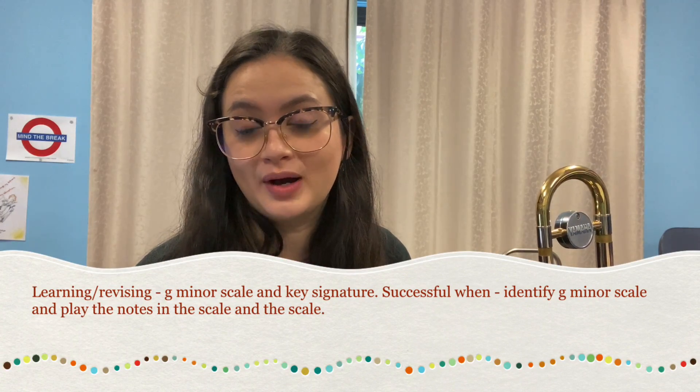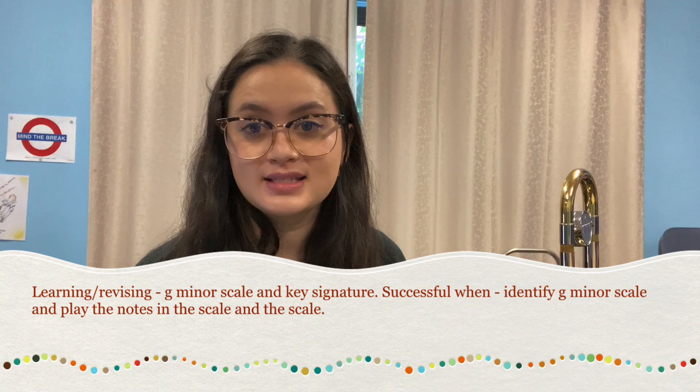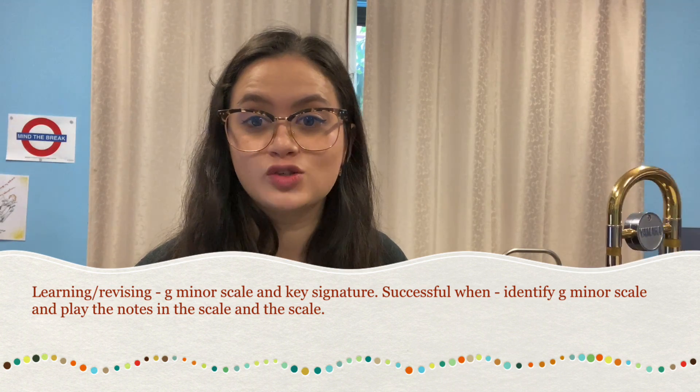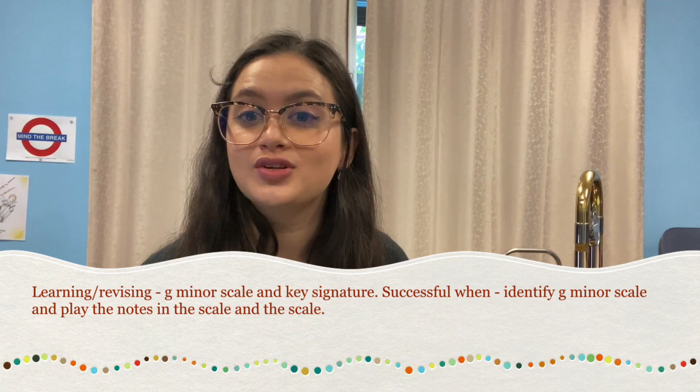Hello trombones, euphoniums and tuba, and welcome to our fourth guided music practice video. In today's lesson we are going to be learning about our G natural minor scale skill as well as how to play our new note G.